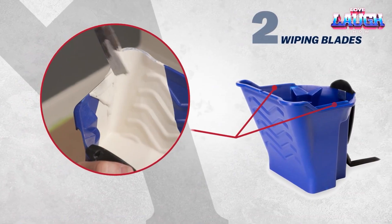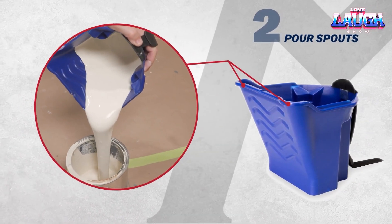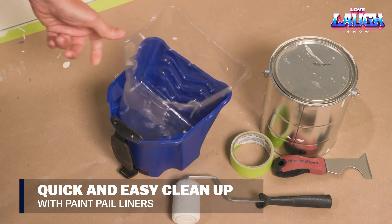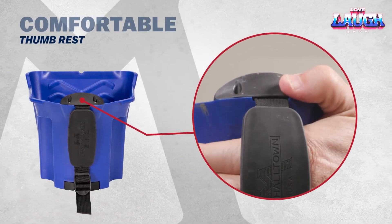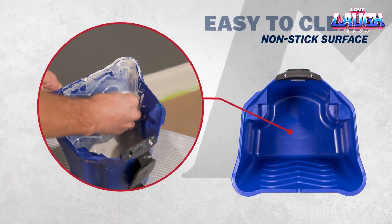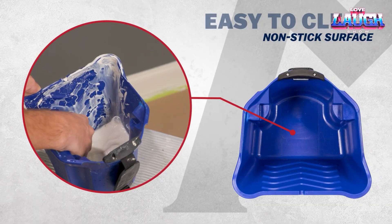If the painter has been overly optimistic and dipped the tool too deeply, mini-scrapers and a ribbed section will help return the excess paint to the bucket. Two spouts complete the picture, making it easier than ever to pour the leftovers into a jar. A decent set of advantages for the price of a few cups of coffee.